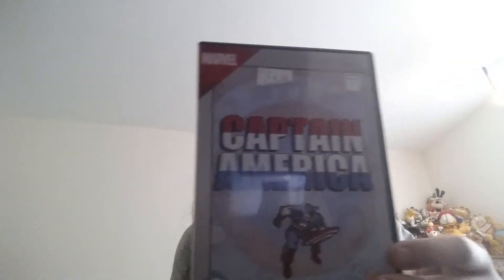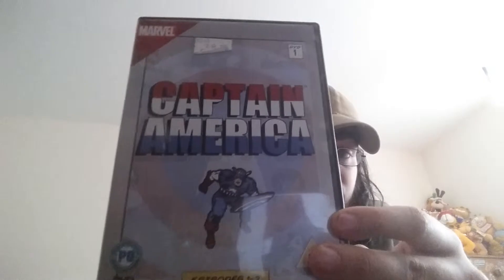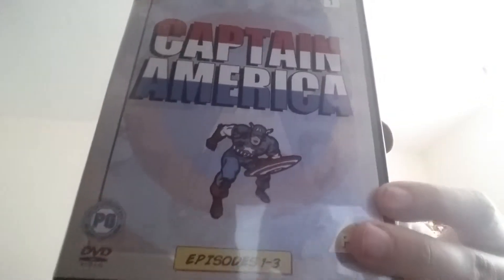Here we have an animated Marvel cartoon - Captain America, episodes 1 to 3, DVD 1.